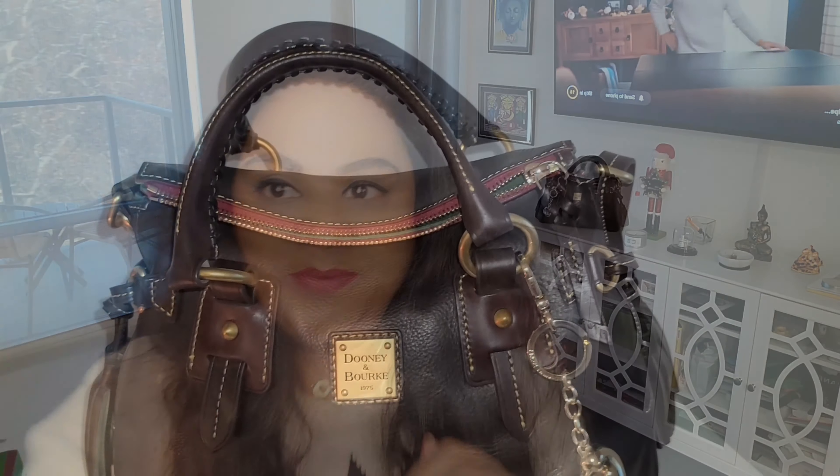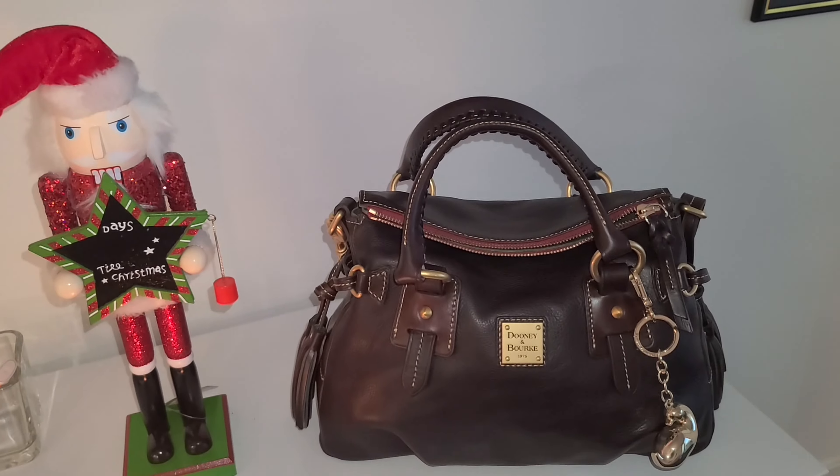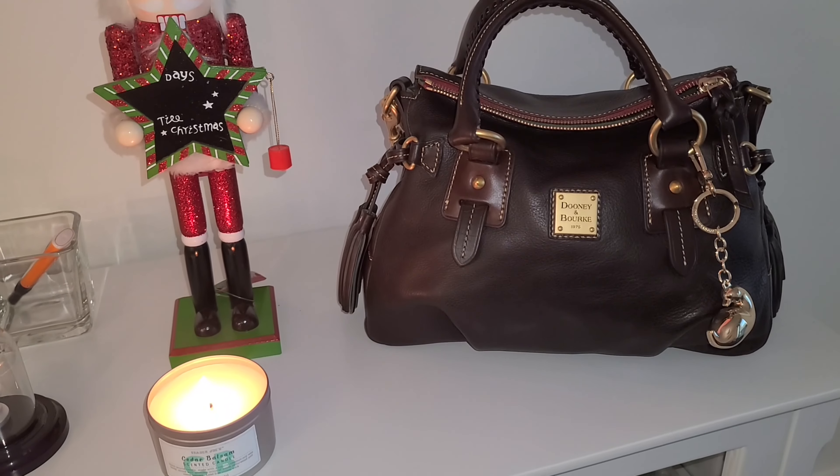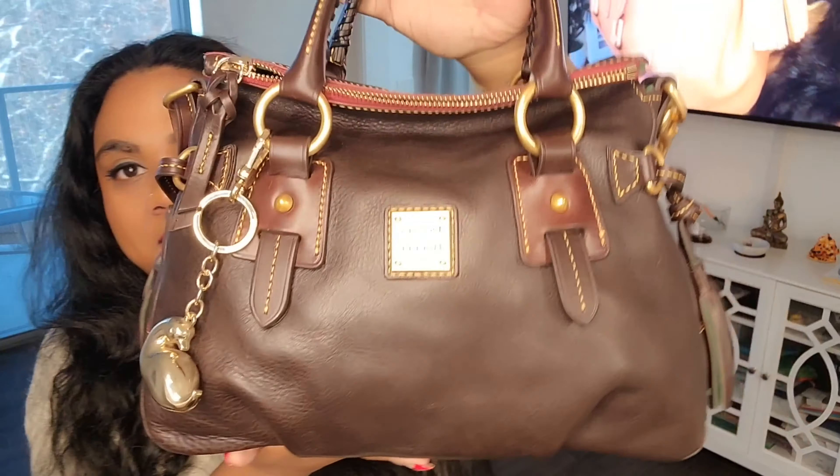This is the Dooney & Bourke Sandwich Satchel. I brought the satchel forward and I wanted to go and look closer with you guys. I have an old video of this — I will link it up here — where you'll see mod shots and everything. I won't do mod shots today; I'll link them up there.